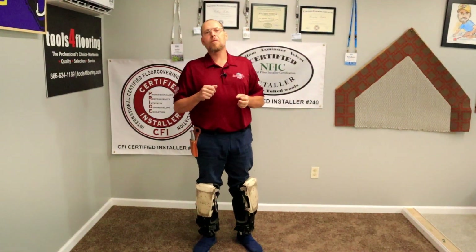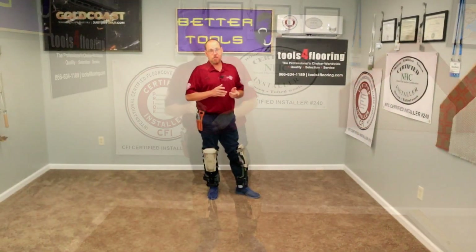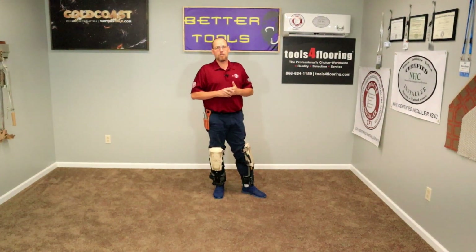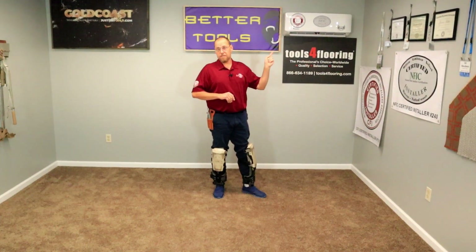How's it going? Welcome back to the channel. In this video, we're going to be showing you how to repair a faulty seam. This video is brought to you and sponsored by Tools for Flooring and EJ Welch. Tools for Flooring is America's number one online store for all of your flooring supplies and tools. Click on the card to check them out.